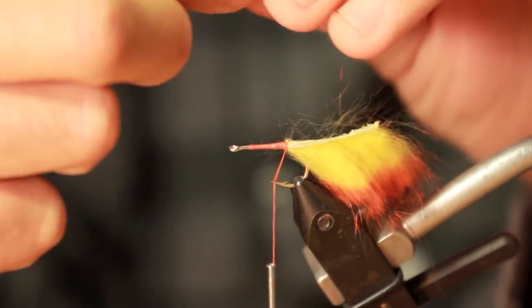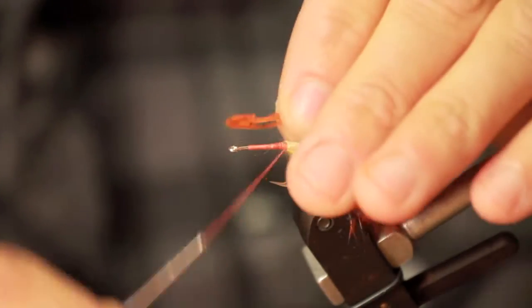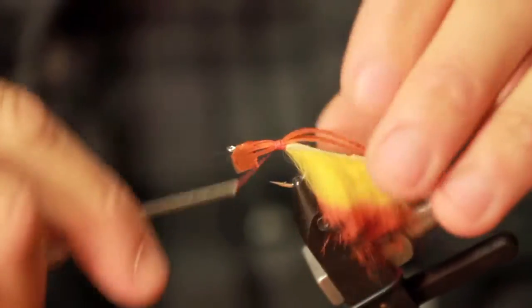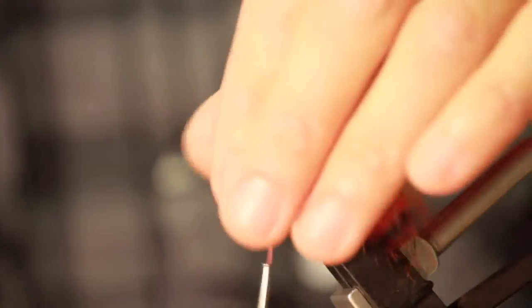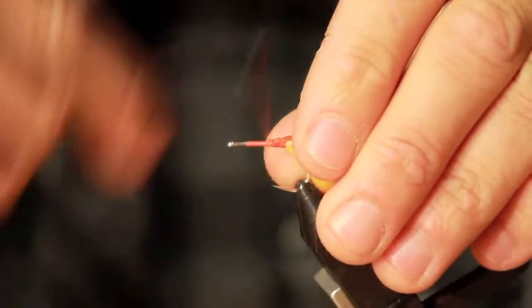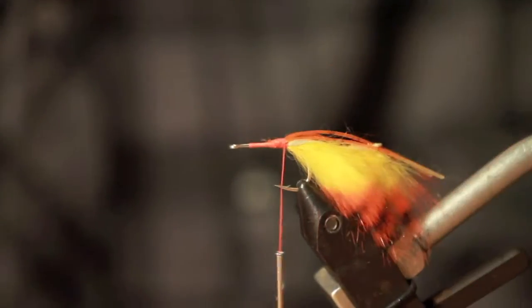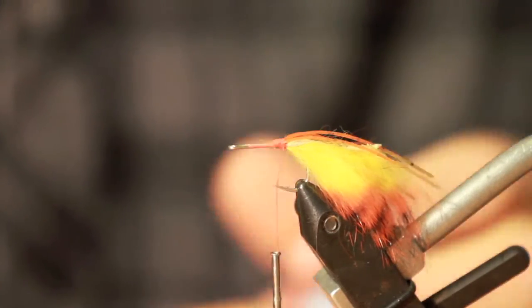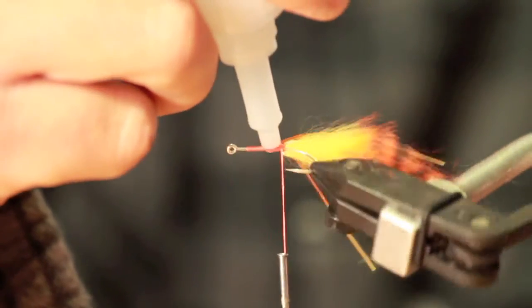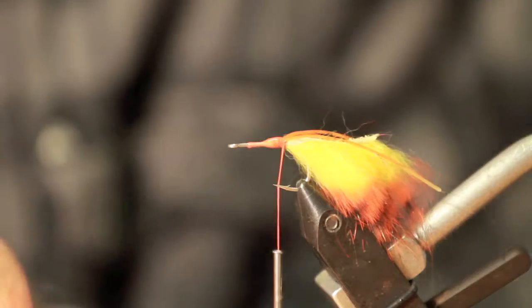Make your rubber legs about the same distance as the rabbit tail and tie that in. Now I like to put a little bit of glue. You're ready for your streamer brush.